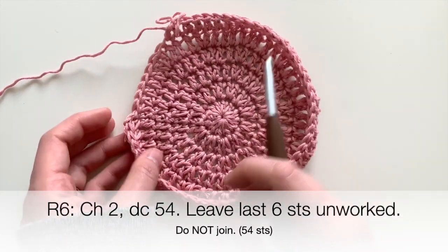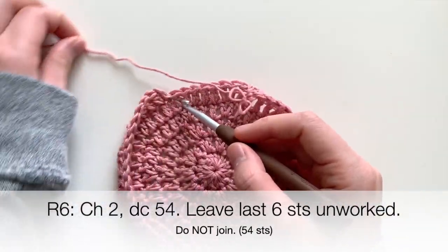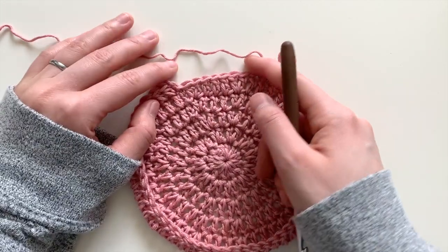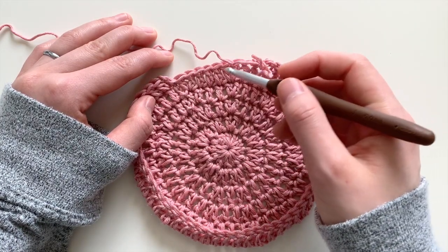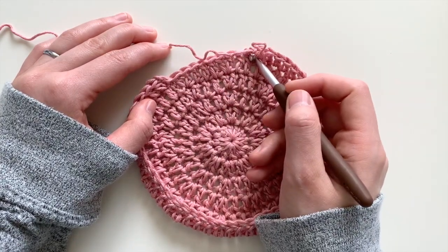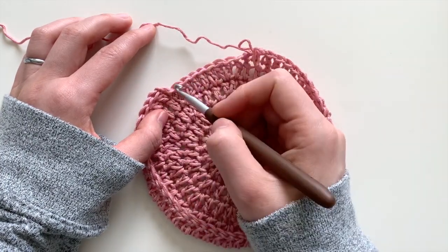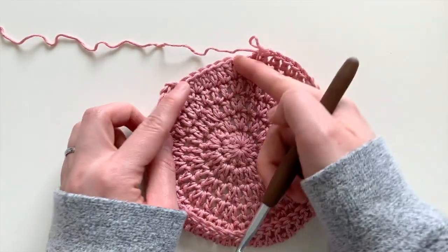I just finished the transition round — I've double crocheted around most of the hat but left a few stitches unworked. This bottom part is where the wearer's neck goes. Leave an even number of stitches unworked if you want to do the lacy trim I'm about to show, or any number if you just want plain double crochets. I chose to leave six stitches unworked for the lacy trim. Leaving no stitches will create a more floppy look for the bottom edges.